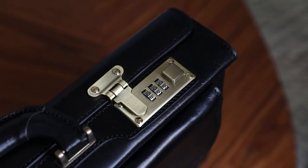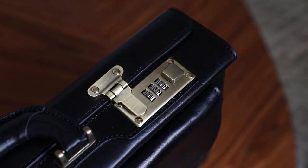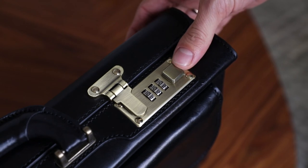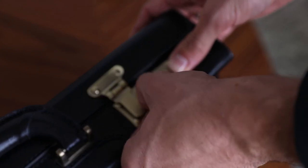Here's how to set up a new code. The initial code is 000, and to change the code, simply push the square opening mechanism to a locking position like this, and choose the digits that you like.